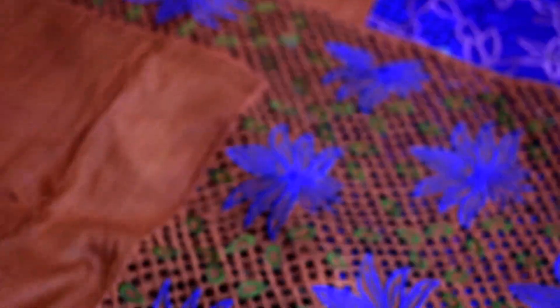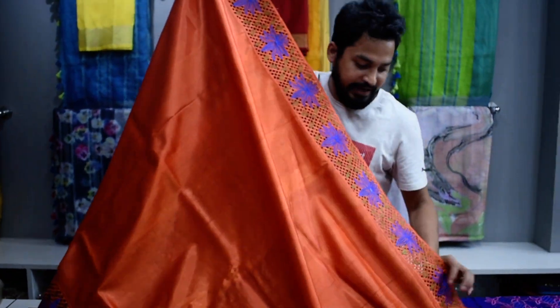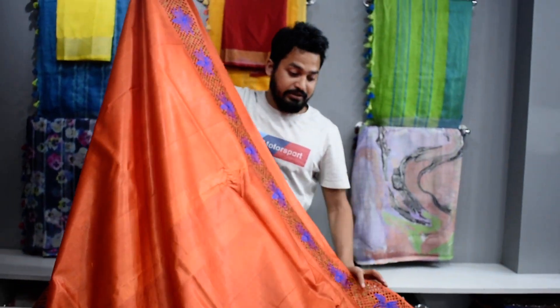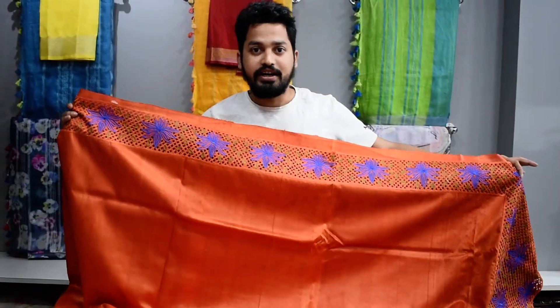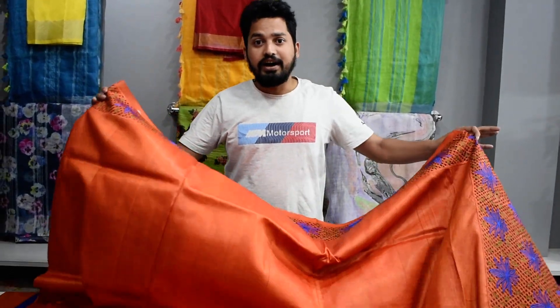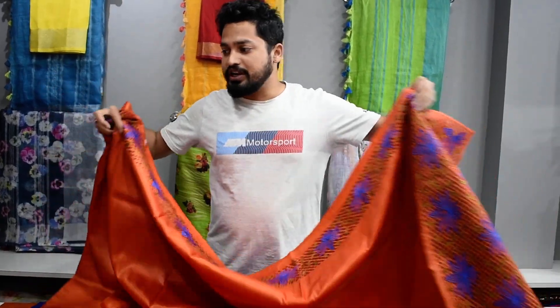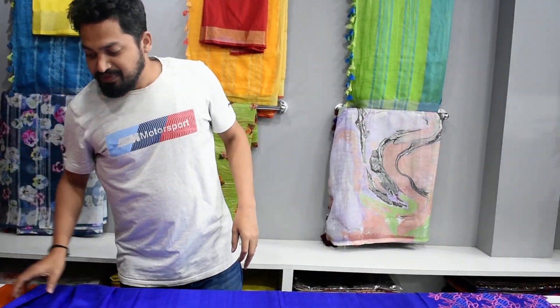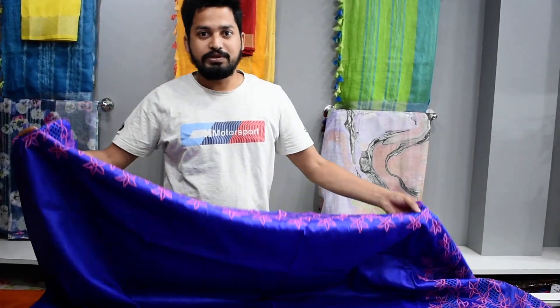This is a very good saree. There is a little higher price because it is a silk saree with cutwork — it gives an elegant look. This is the most trending in the market. Resellers can easily contact us. If the quantity is more, the price will decrease — but for single pieces it is fixed.